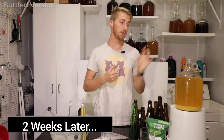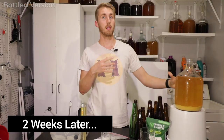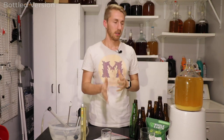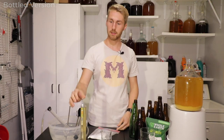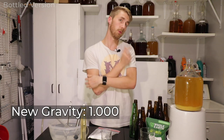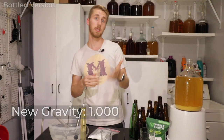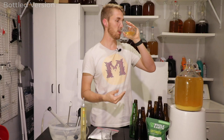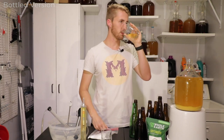Here we are with our bottled mead mosa two weeks later. This thing has obviously settled — there's some orange that has settled at the bottom and got stirred up a little when I moved it. We know fermentation is done because I saw it, and also the gravity reading is 1.000, meaning it's chewed through the previous sugars. There's some slight bubbling from degassing, but that doesn't really matter. Let's taste test it to see how the orange preserved after secondary fermentation.